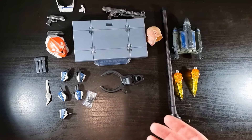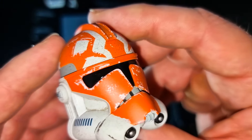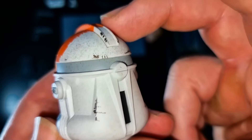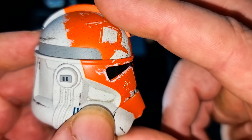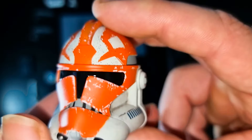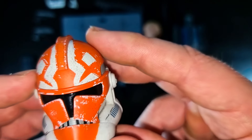You have this orange helmet which looks really cool — battle damaged nicely. It's got the greasiness, dirt, and grime to it. I love the vibrancy of the orange; it looks absolutely wicked.